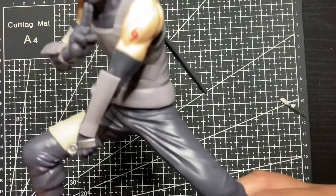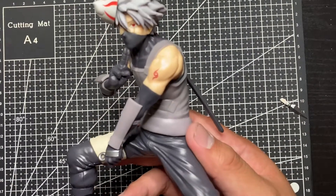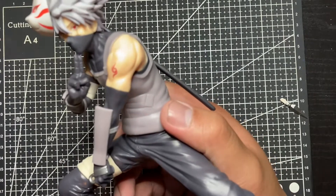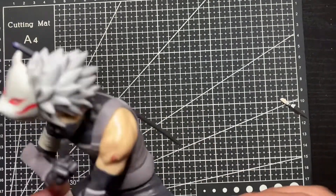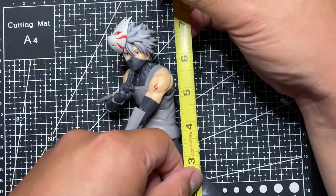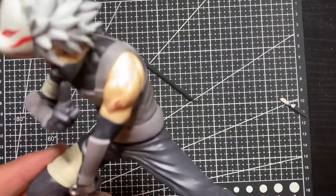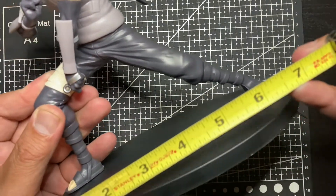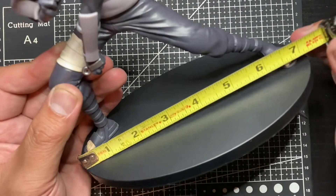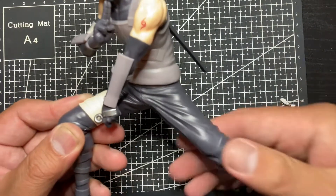The pegs go into the holes and it's pretty snug, which is good. I like when the base works. I wish it had something to make it more special, but for the price it's still good. For height, this figure stands roughly about seven inches — a pretty decent size. It's also pretty wide, about six inches across because of the base, so keep that in mind when displaying it.